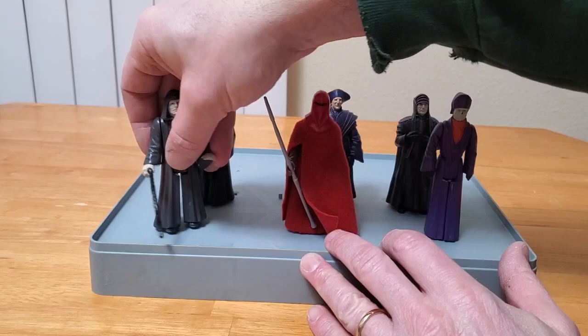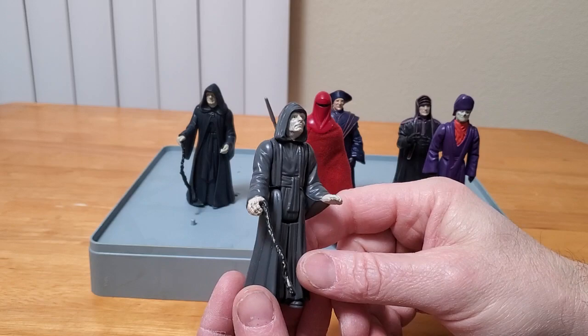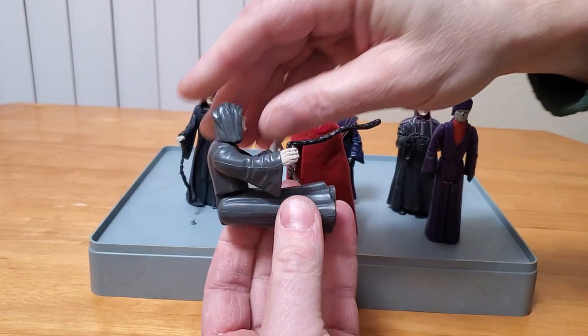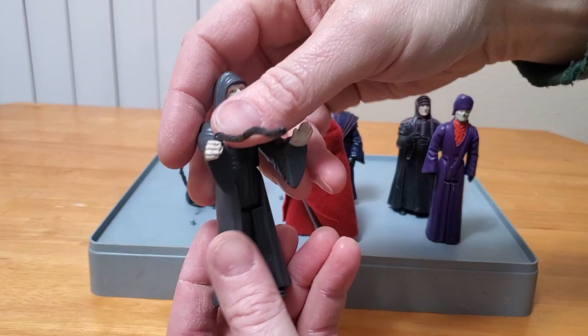The Emperor is a 1984 release, and I know for a fact that this is one that I got via mail order. I don't think I have the baggie saved anywhere that it came in, but I know that I saved up proof of purchase seals from the card backs and from boxes and such and mailed them in. My brother did the same thing, and that's how we got this figure. It's got a 1984 stamp right there on the backside, and he holds his cane.